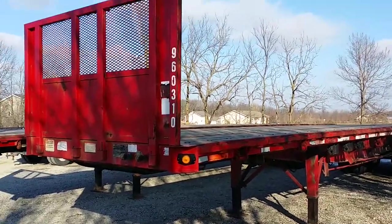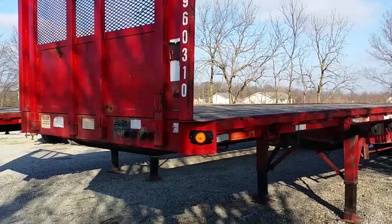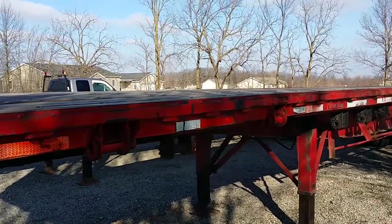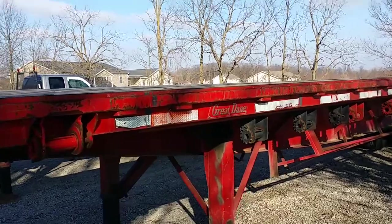Good morning ladies and gentlemen and welcome. Today we're going to give you a nice walk-around video of our 1996 Great Dane 42-foot flatbed trailer.